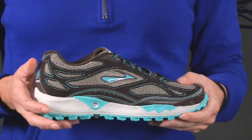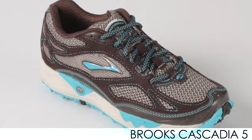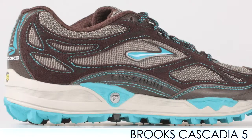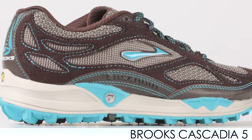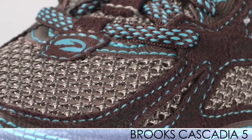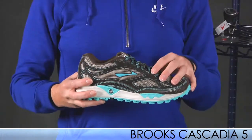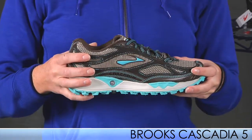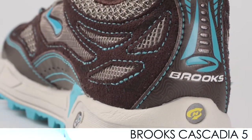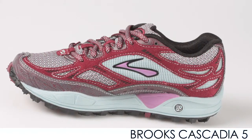Next up is the Brooks Cascadia 5, an update to the Cascadia 4. It's a neutral trail running shoe that includes a more open mesh upper, and that's pretty much the only difference. You still get the nice rugged outsole that is perfect for messy trails, so it's going to be a little bit more breathable and it's going to help release water when you're running on trails. We also have that in two colors — this is the second color available.